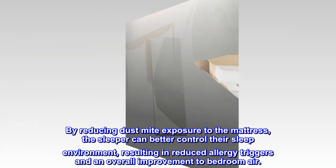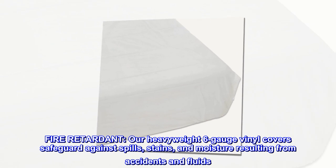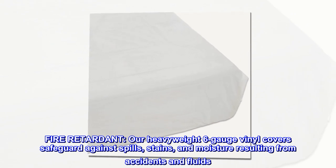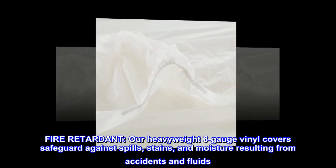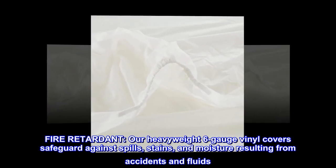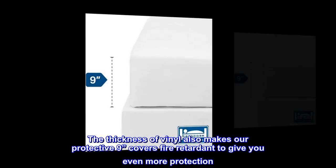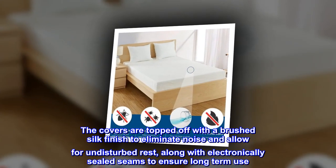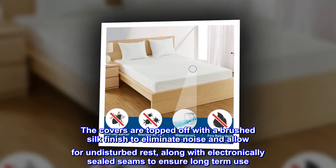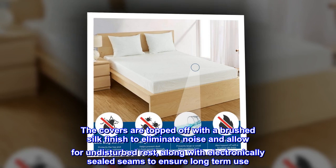Fire retardant: our heavyweight six-gauge vinyl covers safeguard against spills, stains, and moisture resulting from accidents and fluids. The thickness of vinyl also makes our protective covers fire retardant. To give you even more protection, the covers are topped off with a brushed silk finish to eliminate noise and allow for undisturbed rest, along with electronically sealed seams to ensure long-term use.